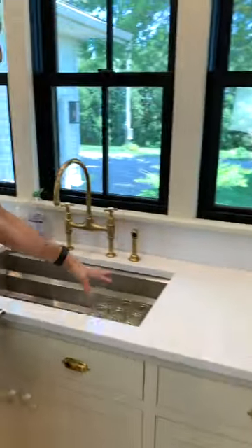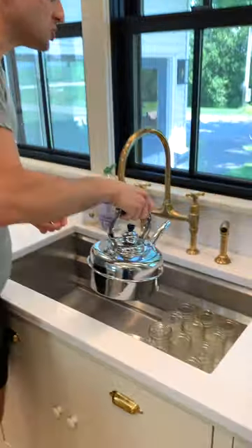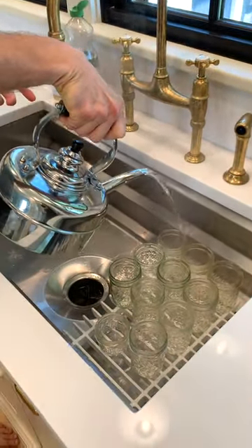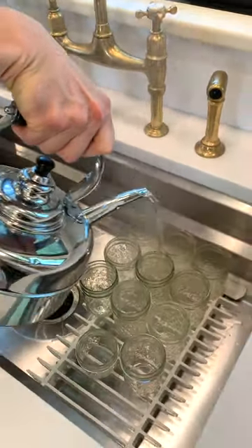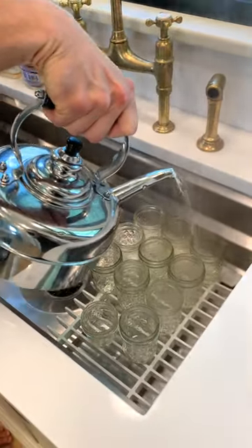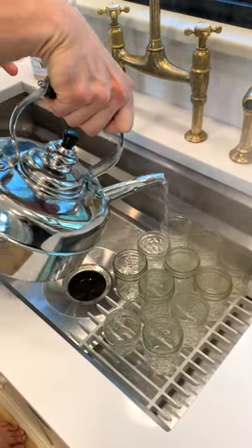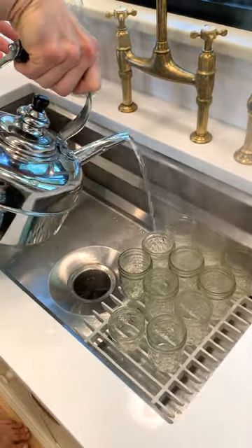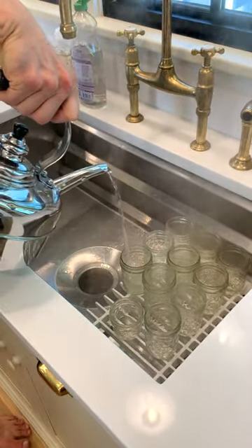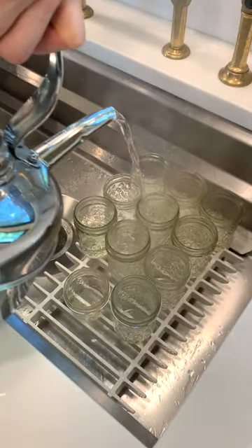I have washed and cleaned jars — they've either run through the dishwasher or I've hand washed them. Now I'm going to pour this boiling water, obviously at 212°F, on each one, especially around the rim. I don't need a ton of DMs — if you do it differently or don't feel this is safe, do what you do. This is what my great grandma did, my grandma did, my mom does, and what I do. What you're doing is pouring it where that seal is going to happen, getting any contaminants off and sterilizing them.